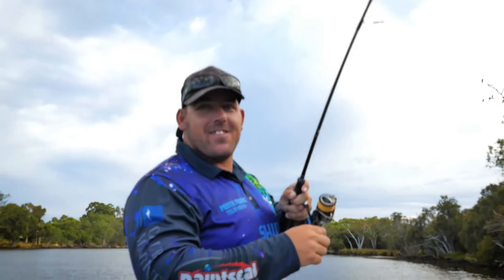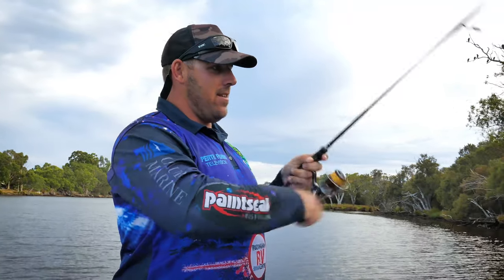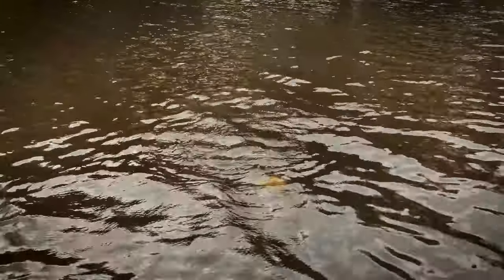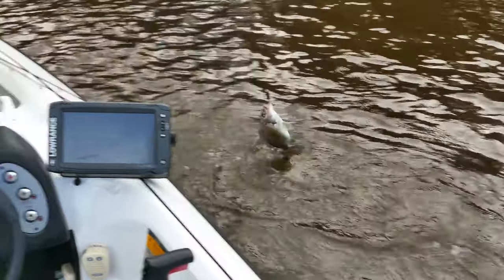All we needed was a lure change Steve — put that Scout 45 on and yeah, two rolls over that timber over there, she's on. Nice little fish too, out of the fish, there you go.